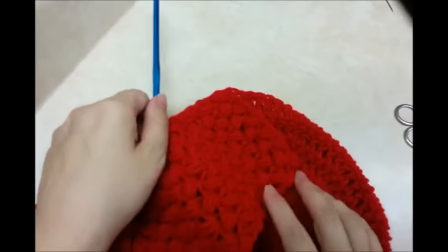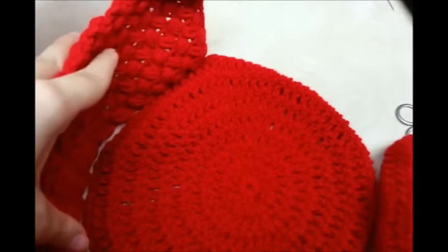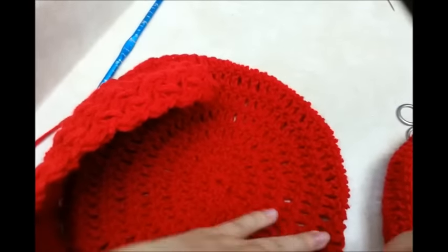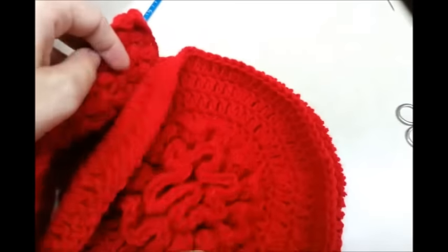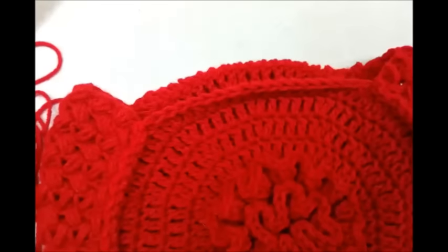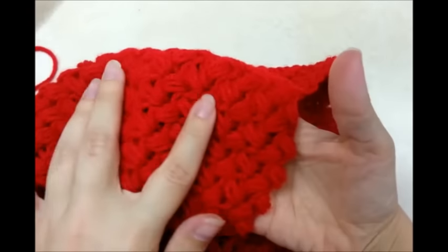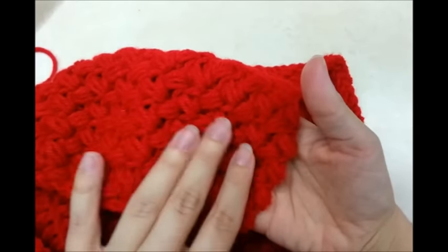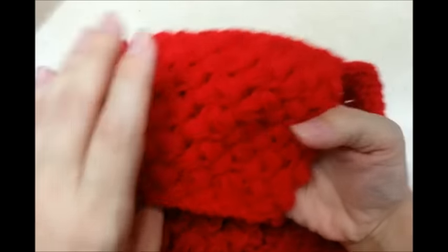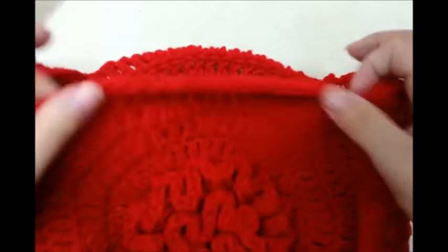I'm going to slip stitch it all the way on, and then take my other piece — this will go around once it's all sewed on — with this side facing me and sew it on the same way. I got mine sewed up, both pieces sewed on, and I actually had to go back and add more rows because I didn't think I had enough. So instead of 42 rows I did 54 — I added another 12 rows. You can do more or less too, just depending on how big you want your opening to be.